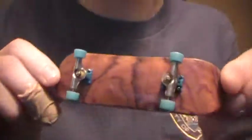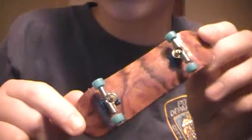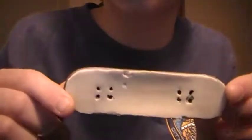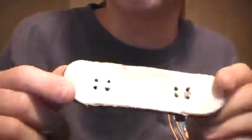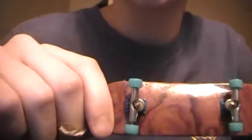Alright guys, so I just unboxed my Fingerdex D3 Exotic. I got it earlier today and I've been using it for a while now, so I've had time to see how good it is — and it's really nice, it's really shiny.